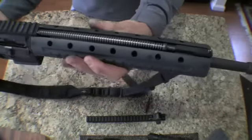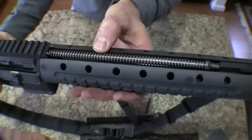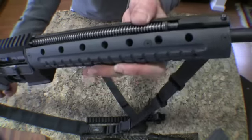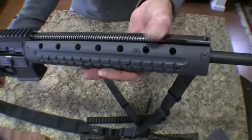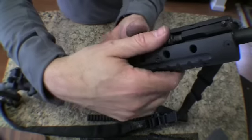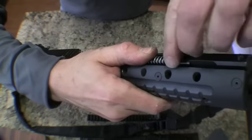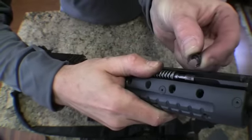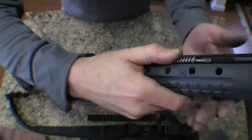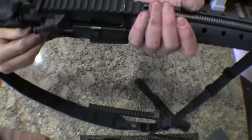Here is what the gas system looks like. There's a spring on top of the extended key on the bolt carrier key. The gas tube is underneath here, and here's the gas block. To take this apart, what you simply do is hold down with your thumb, pull and remove the little C-clamp that holds the spring onto the extended gas key.